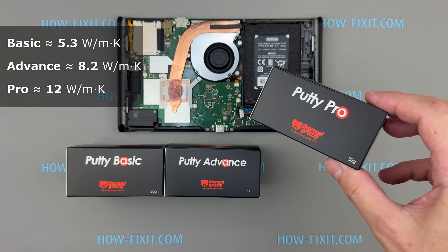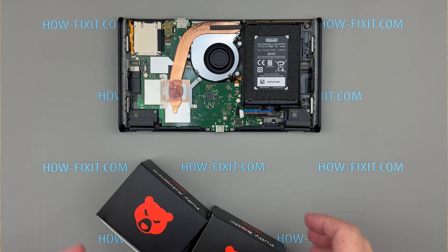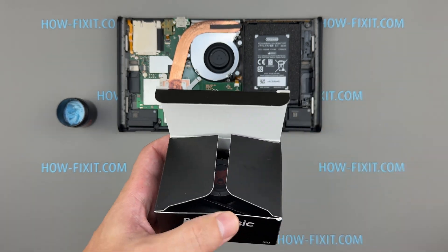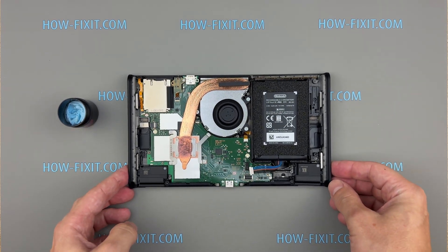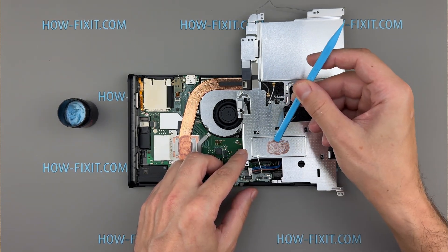TG Putty Pro is unnecessary for this application — it is designed for extreme heat transfer scenarios such as servers or high-performance overclocking, and its thermal performance, density, and cost are excessive for a mobile console like the Switch 2. TG Putty Advanced is an excellent compromise between thermal conductivity and ease of application, performing reliably in the 1.5mm gap between the heat pipe and the back cover. It does not leak and remains stable under vibration and heat. TG Putty Basic is a more budget-friendly option that still performs well under moderate load, and its color is very similar to the original factory thermal putty. I'm going to use TG Putty Advanced, which has excellent thermal conductivity at around 6.2 watts per meter kelvin and stays in place without drying out or leaking — a perfect replacement for the original thermal putty.